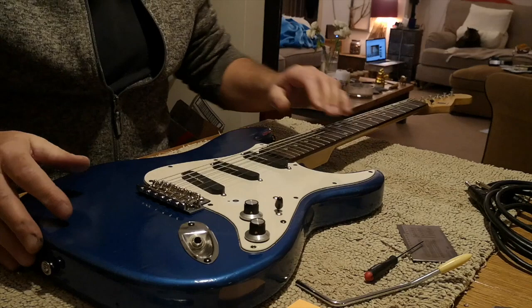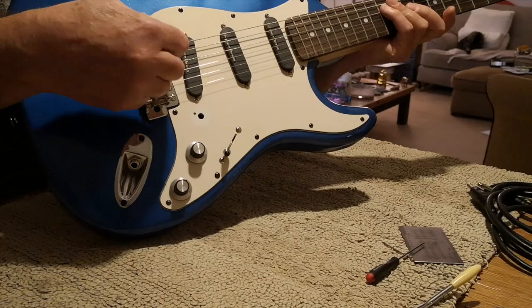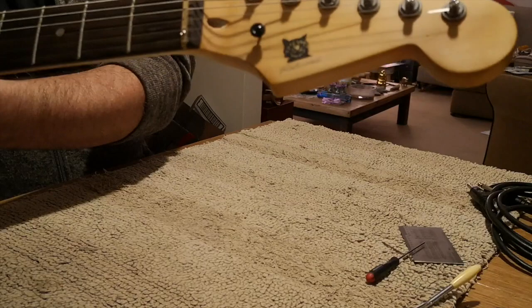I'm trying to keep it short so I can upload it. This is about setting up a six-screw tremolo system. A quick thing to say: if you've got a classical six-screw tremolo, this thing will float beautifully and stay in tune, providing you have your nut sorted out and there's no friction at the nut.